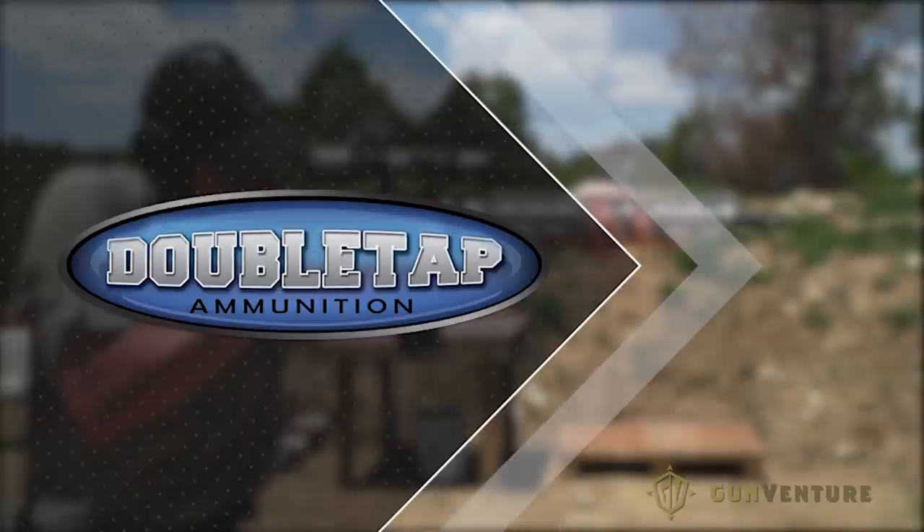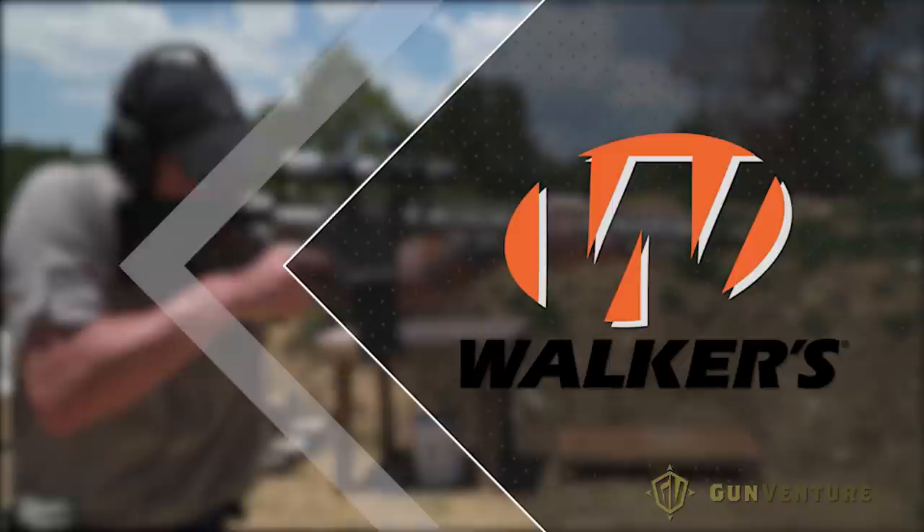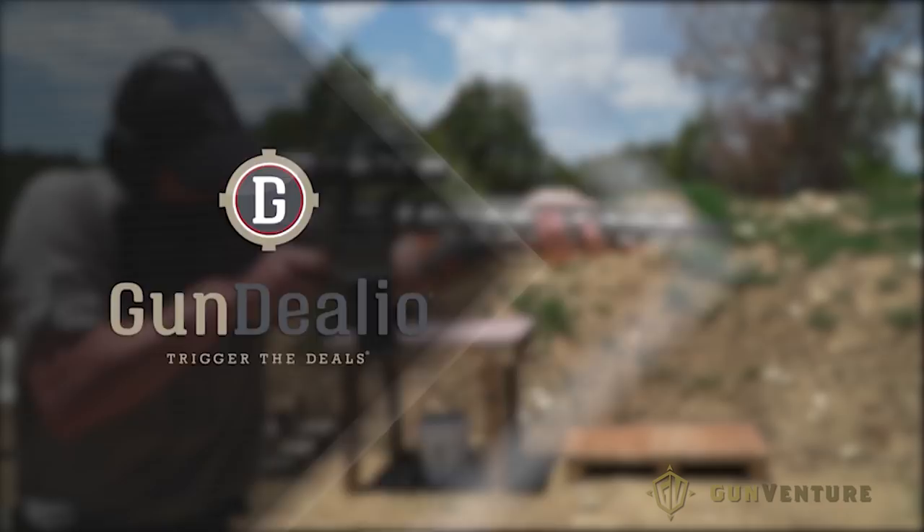GunVenture brought to you by Double Tap Ammunition, Walkers, and GunDealio.